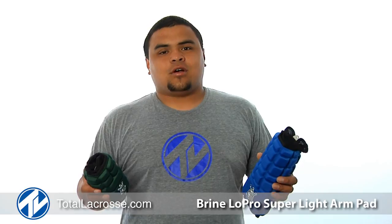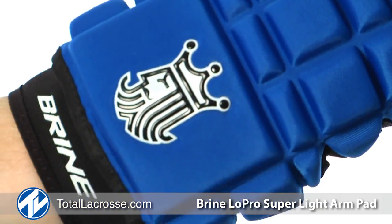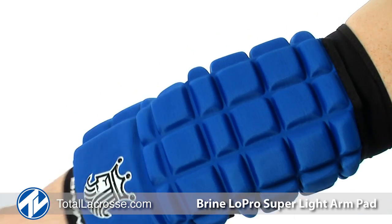What's up guys, Pablo here with Total Lacrosse bringing you the Lowepro Superlight Arm Pad and Defensive Arm Pad by Brian. The Lowepro Superlight Arm Pad is a one piece compression molded pad which provides ideal protection and flexibility at a weight that is 36% lighter.